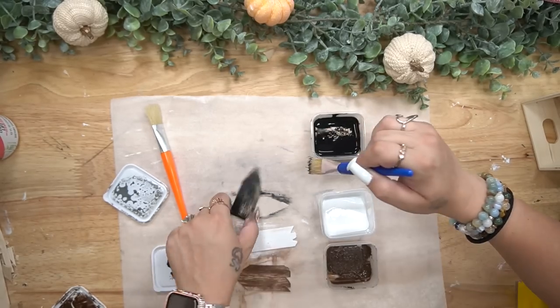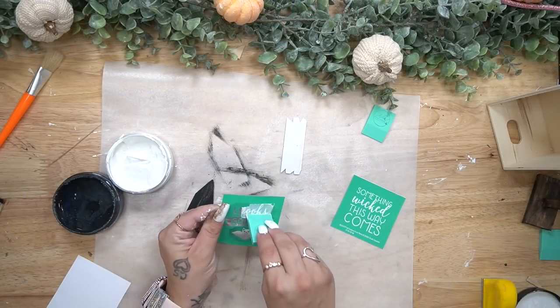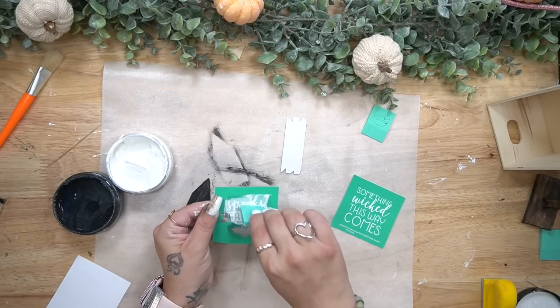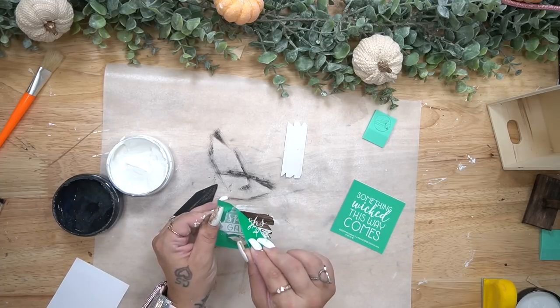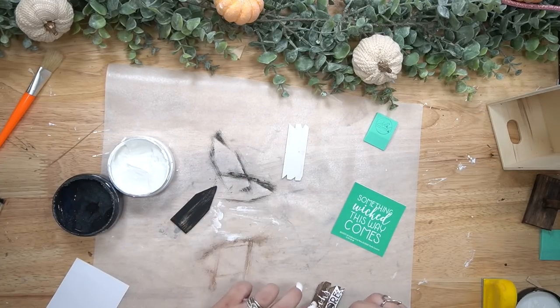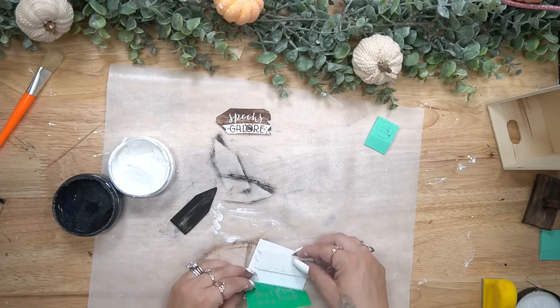Next I paint the little signs. One of them I use my antique wax, the middle one I use my white Waverly chalk paint, and for the top one I use my ink Waverly chalk paint, using these new little chip brushes that I found on Amazon which are linked in the description box below.